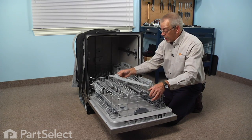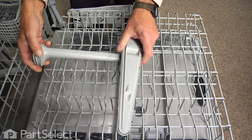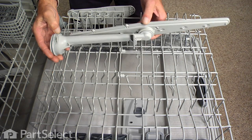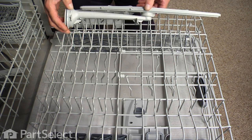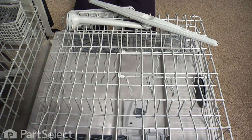The center spray arm is held in place with just a little locking clip at the back, so we'll push downward on that a bit and lift up on the spray tube — it locks in at the back. We can discard the old spray arm.